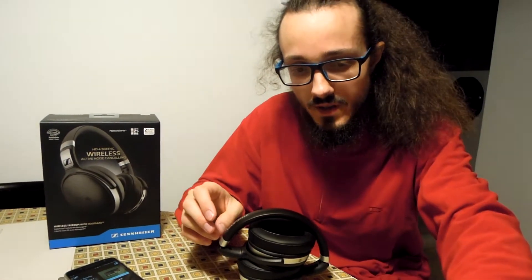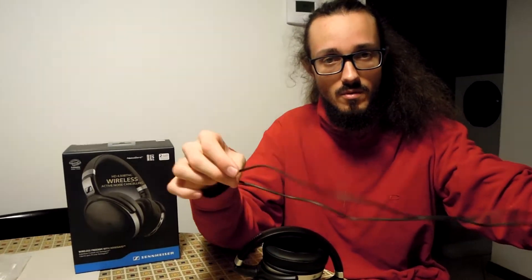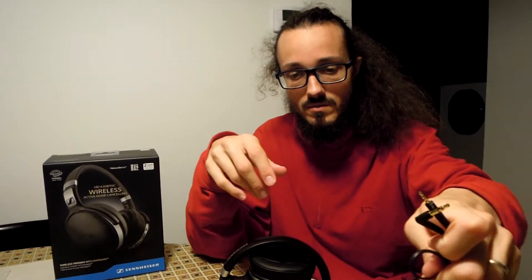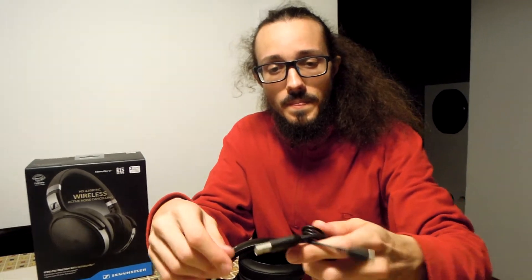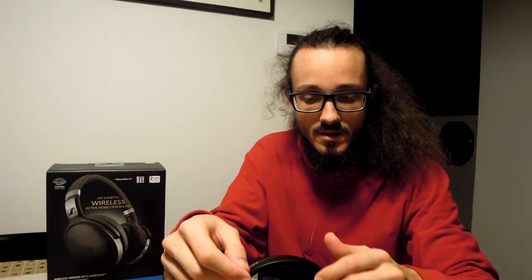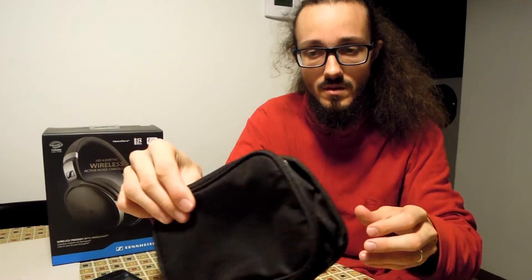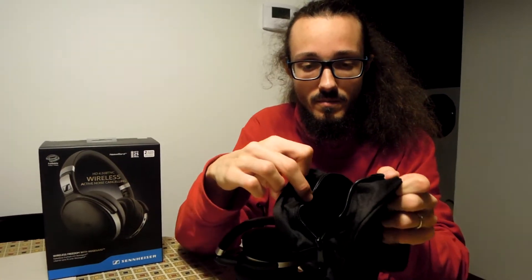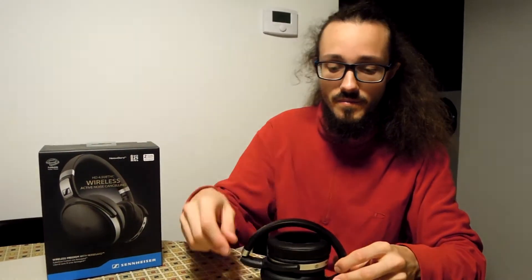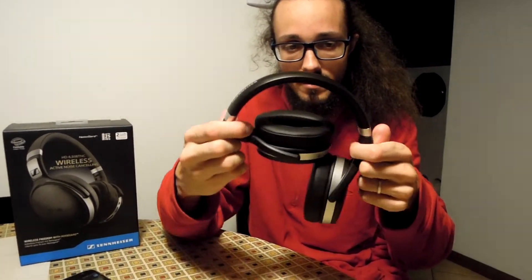First let's see the bundle. We have a normal cable without microphone, because the microphone is on board the headphone, the USB charger cable for charging the lithium battery that is on board the headphone, this carry bag, and obviously the headphones.